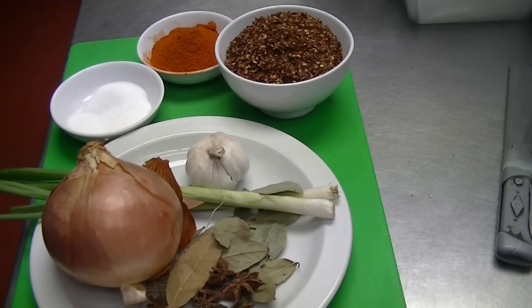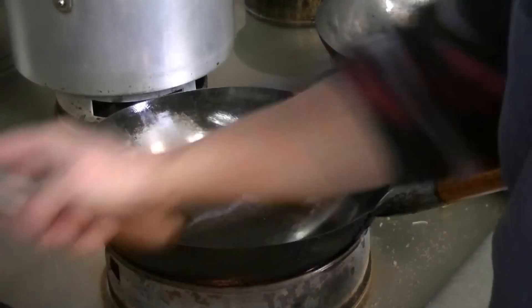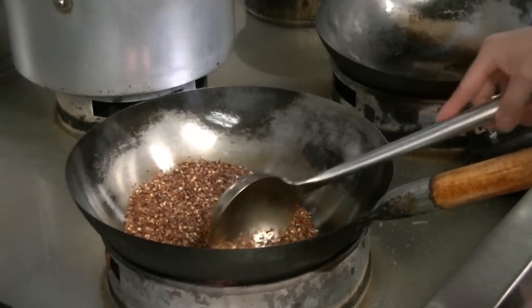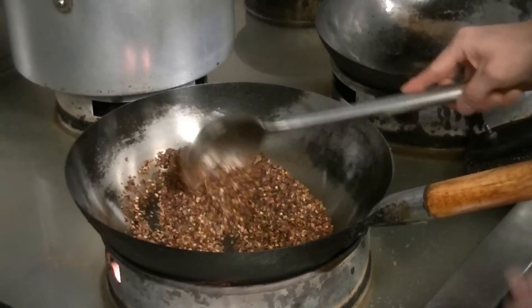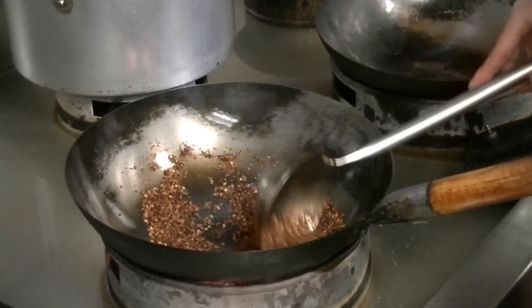The oil ratio is two bowls of oil to one bowl of chili powder plus chili. We first need to dry fry the chili just to bring the flavor out. Dry fry it for about five or ten minutes until it's quite crispy and you can smell the spiciness. You have to use low heat — if the heat is too high, the chili will burn, so just keep stirring.